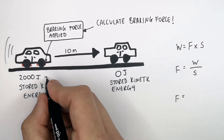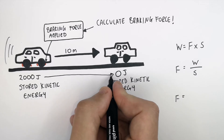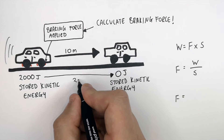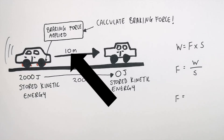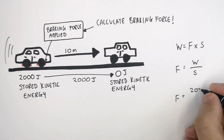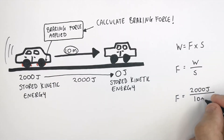2,000 joules of stored kinetic energy was transferred as thermal energy to the brakes, to the wheels, and to the surroundings. So the work done would have had to have been 2,000 joules. We have the work done by the car as it slows down, and we have the distance the car moved. So now we substitute the numbers into the equation: 2,000 joules of work done, divided by the distance the car moved in a straight line.